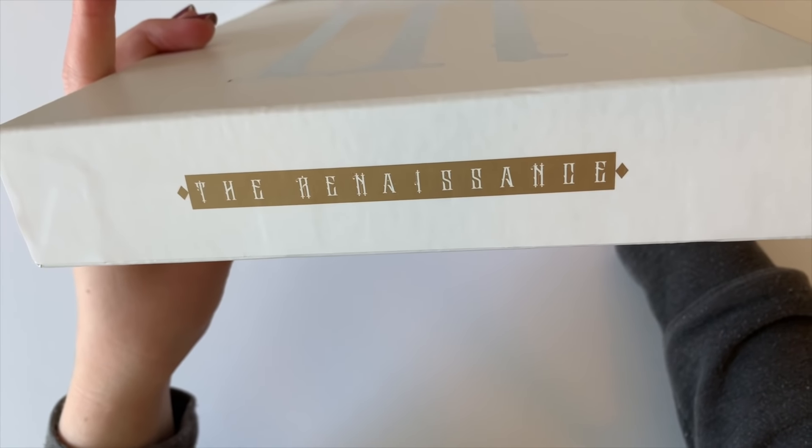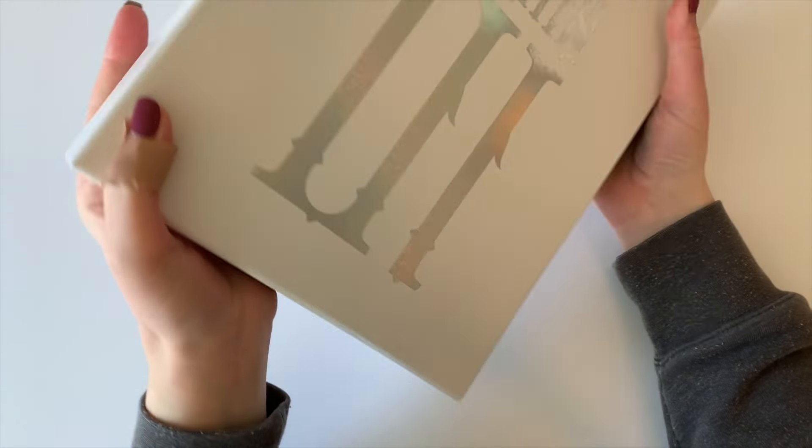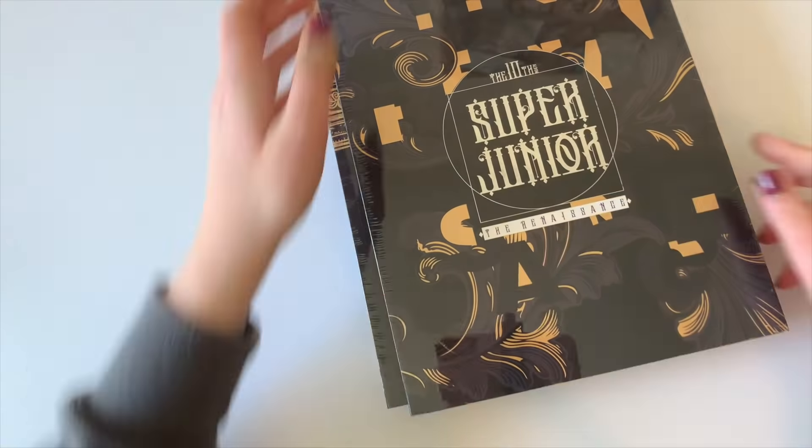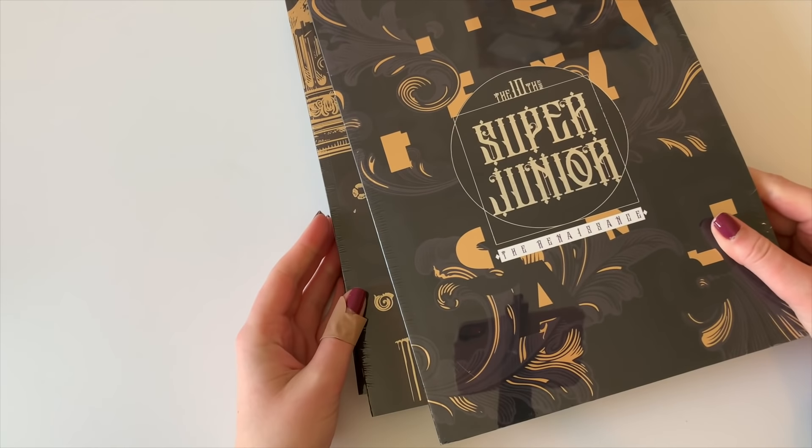I'm just about to leave for work in like an hour. I got these albums and I was like, let me just open them real quick. Because I got home at like 8 p.m. tonight and I was like, I really just want to open them. So yes, we will go through all these versions.